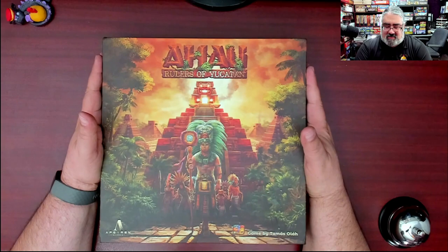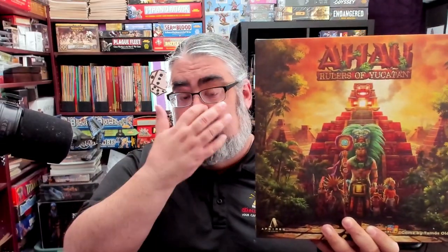And there we have A-How Rulers of Yucatan — a lot of cardboard, some pretty cool though slightly annoying-to-build temples. Nothing compared to removing film off standees though, so I can't fault them for much. The box insert is better designed than it first looked — once you build all five temples you can leave them assembled in the box, which is actually fantastic. This looks like a meaty euro with a lot going on, and I think my wife's really going to enjoy this one. I'm really looking forward to diving into A-How Rulers of Yucatan from Aperion Games, localized by Grand Gamers Guild.